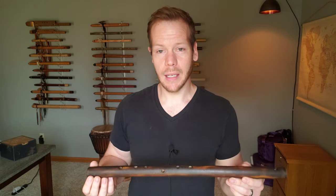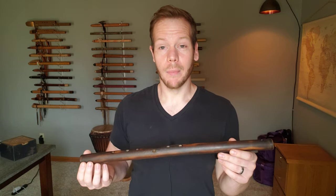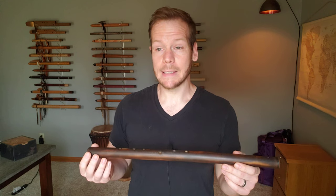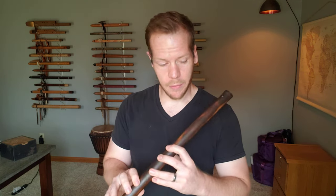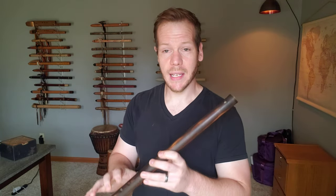I use this flute in songs like Moondust, and a few others. I use a lot of these flutes both as featured flutes and also for harmony work. So this is in the key of D major, and it has that classic Do, Re, Mi, Fa, Sol, La, Ti, Do.